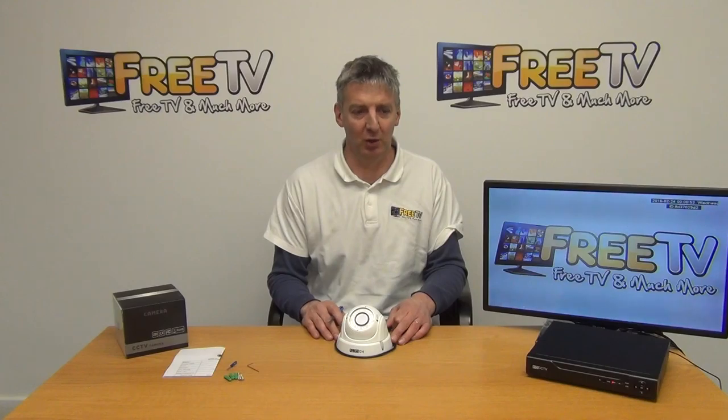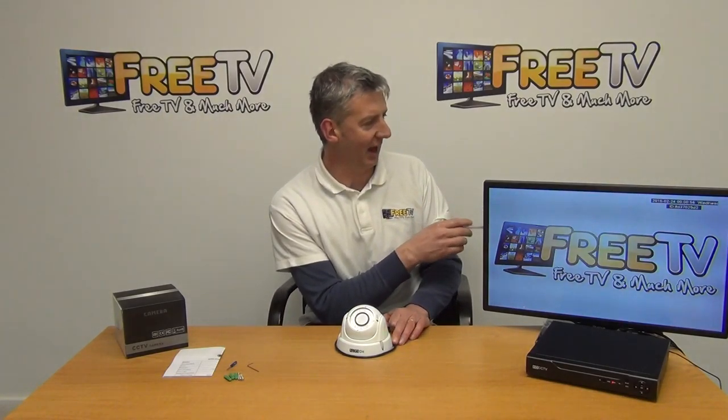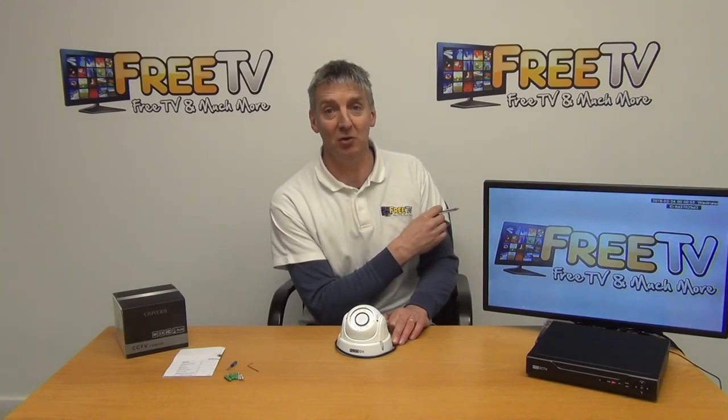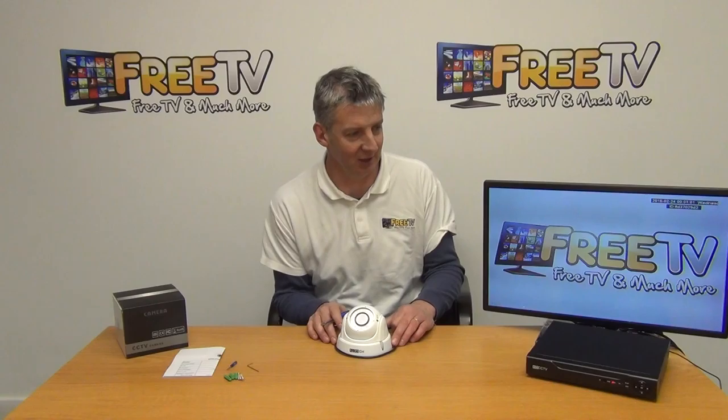These ones here are particularly good in terms of picture quality. We just have a demonstration of its setup here — what we have is just a camera mounted directly about a meter away from a sign on the wall. We'll be able to demonstrate the IR and a few other things on it quite soon.